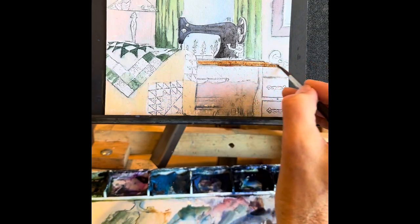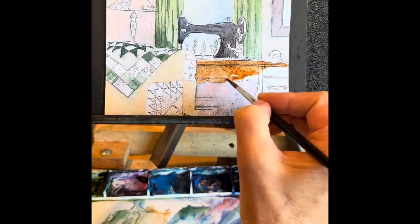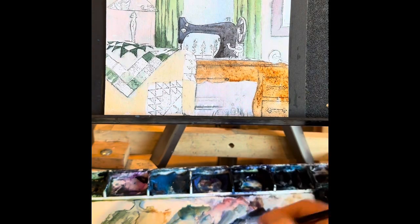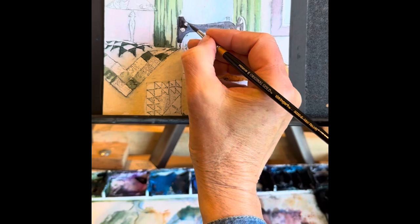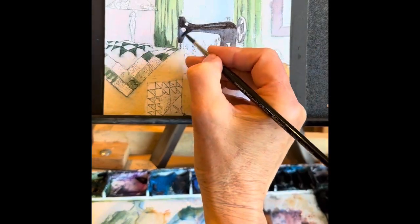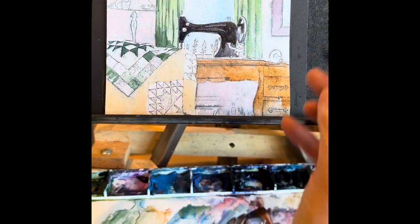Now I'm laying in the burnt sienna for the treadle machine. Give it some variation of lighter and darker just to give it some interest — it doesn't have to be just one solid color. A little bit of burnt sienna, a little bit of yellow ochre — let those colors blend together while it's wet. While that's drying, I'm going back over the treadle machine. Look how much darker it is the next pass over — quite a bit darker. When that dries, I'll probably go over it one more time. I'm leaving a little bit of light around that because there's some reflection on the black machine.